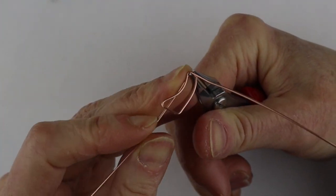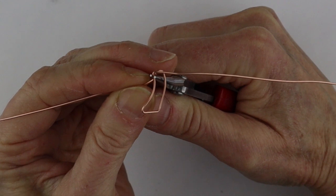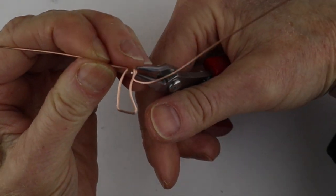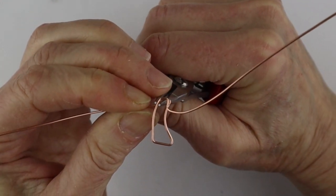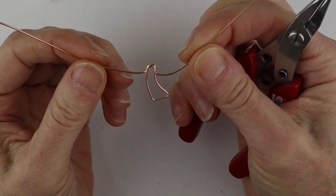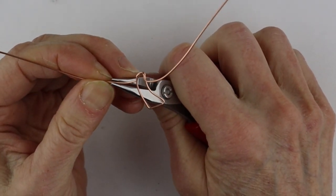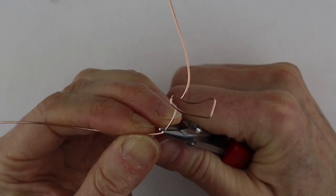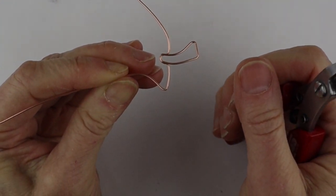Hold this wire and bend it down a bit, then bend it across — about an eighth to a quarter inch underneath — so we're going to do a little curve there. Same thing on that side: flip it so it's easier to work with, bend it down about the same height, about an eighth of an inch, and bend it around. This is going to be the underneath part of the mushroom. From there, decide what width you want, take this wire, bend it to do the edge of the mushroom, give it a little curve up here, and then start putting beads on.